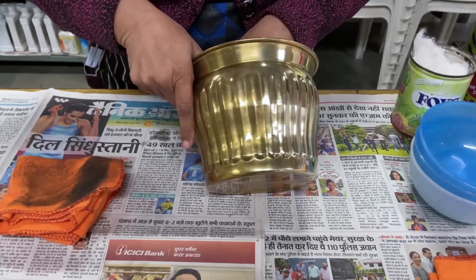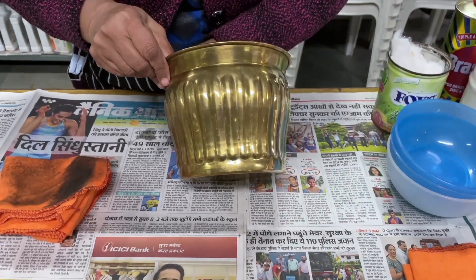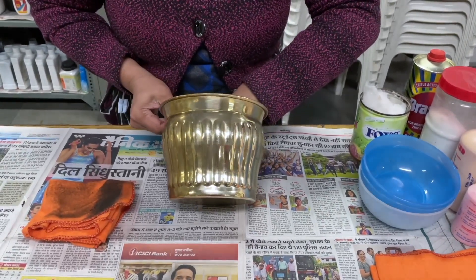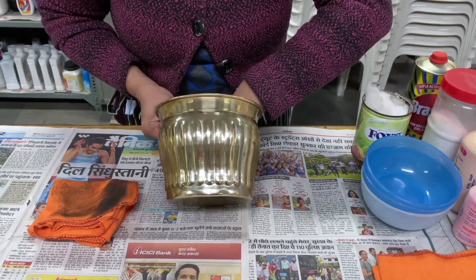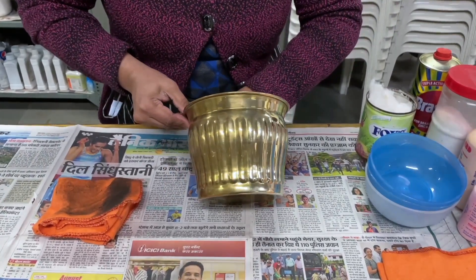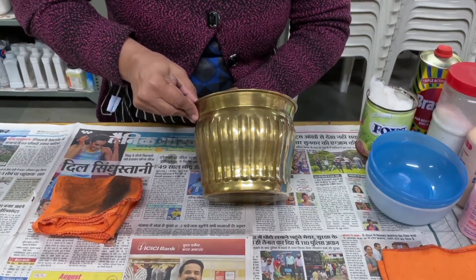Now I hope you are able to see the difference. This area has been cleared and when I rotate the article, see the shine it has got. I hope you are able to admire the difference.